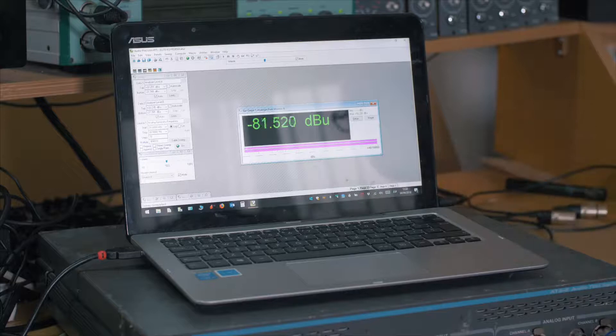We are measuring here the output noise of the Heritage Audio HA73 EQ Elite, which is a very good minus 82, minus 81 dBu. Let's see what happens when we turn on a piece of gear that has an internal power supply.